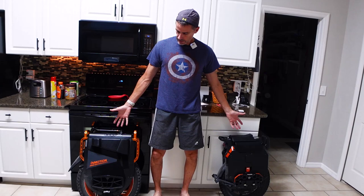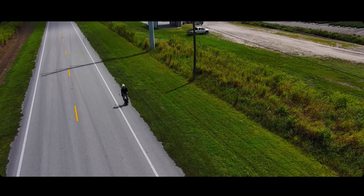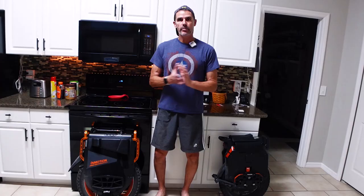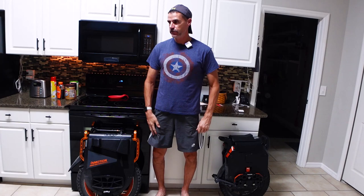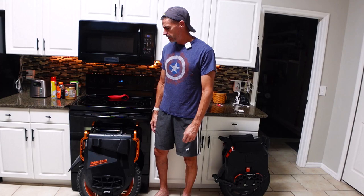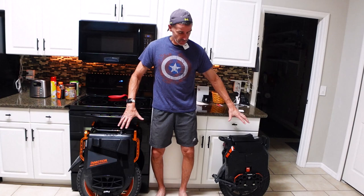What's up, Duff here standing with the InMotion V13 and the Sherman S. This is probably going to be the last video I do regarding the V13. I wanted to take a moment to go over the things that I really like about this wheel and the things that are somewhat negative about it — but to me there are a lot more positives than negatives.